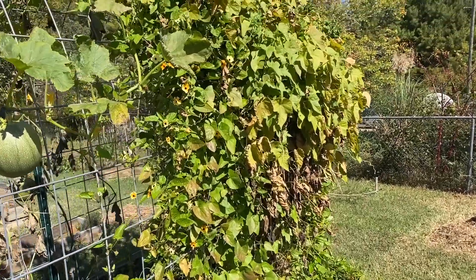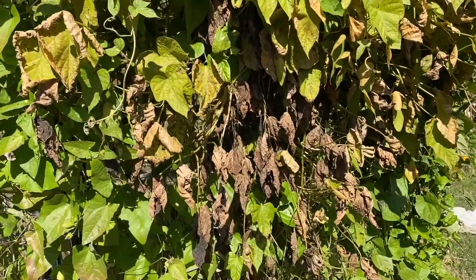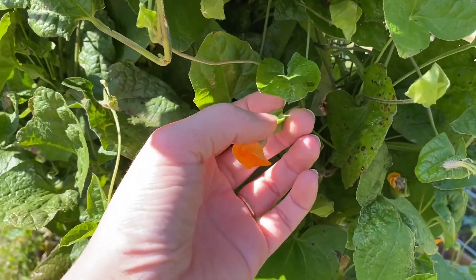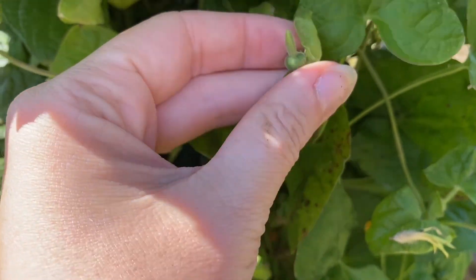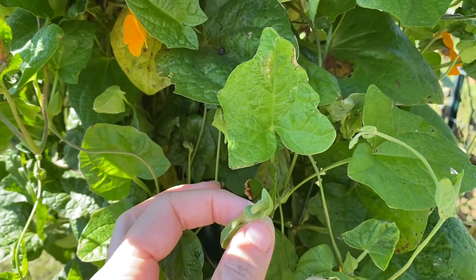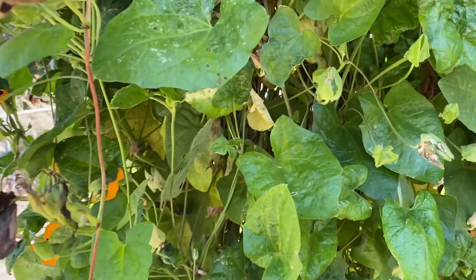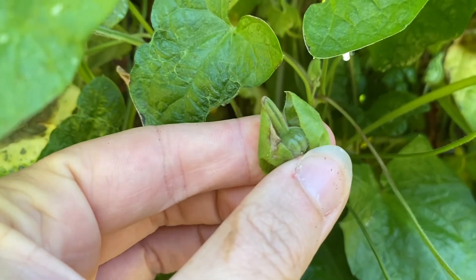Out here on the trellis we have our beautiful black-eyed Susan vines and our morning glory in the middle, and they're starting to die out and brown off. Black-eyed Susan seed pods grow flowers from these little pods, and some of these pods contain seeds - about four seeds per pod. Usually when black-eyed Susan vines are drying out, the seed pods pop open and self-seed themselves. That's why vines can be so invasive.